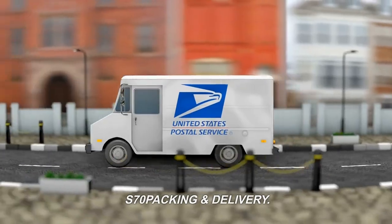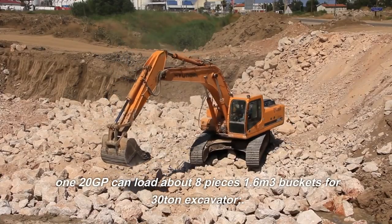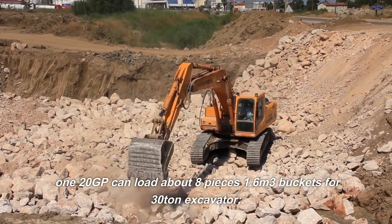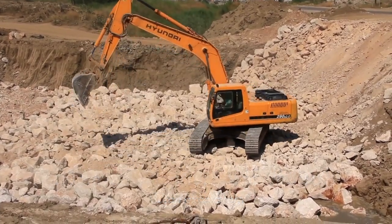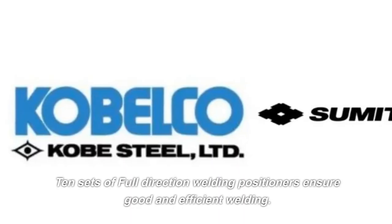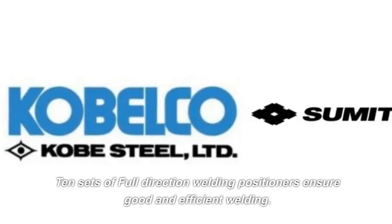Packing and Delivery. 120GP can load about 8 pieces, 1.6 cubic meters buckets for a 30-ton excavator. 10 sets of full-direction welding positioners ensure good and efficient welding.